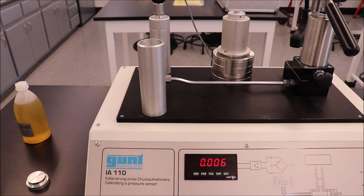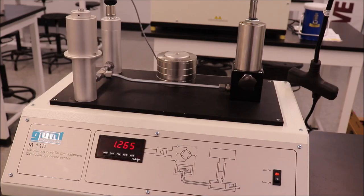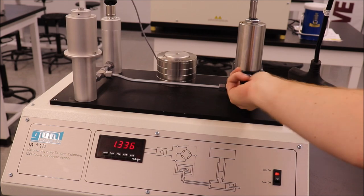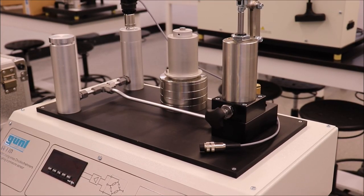Ensure there is enough oil in the cylinder. If it needs to be refilled, gently pour more oil until the shaft is full of oil. Check the zero position of the unit by spinning the manual adjustment spindle all of the way in. Record the value. Using the relationship given on your lab sheet, calculate the theoretical voltage output when only the piston is placed in the cylinder.